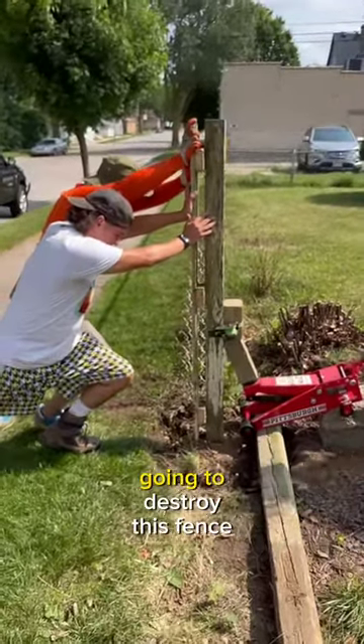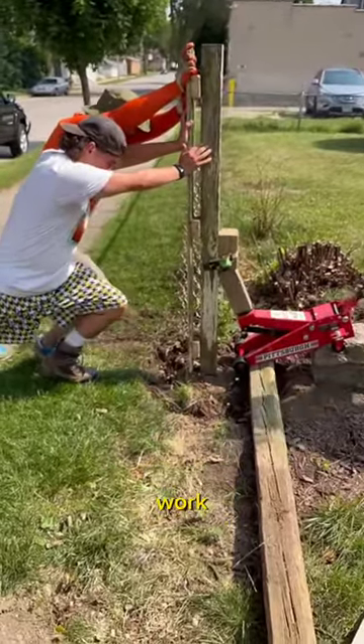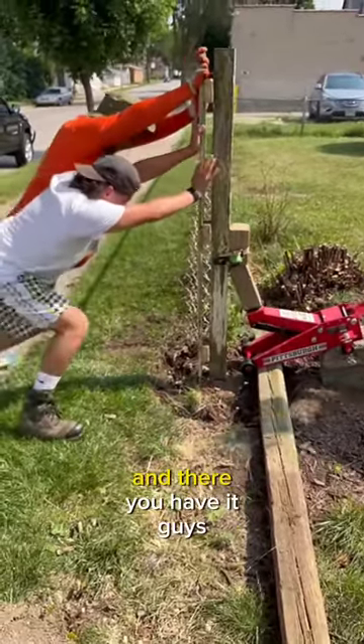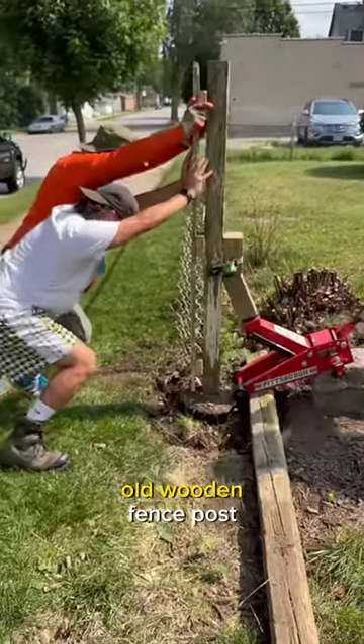Now let's see if these guys are going to destroy this fence or if this is actually going to work. And there you have it guys — the jack was able to remove the old wooden fence post.